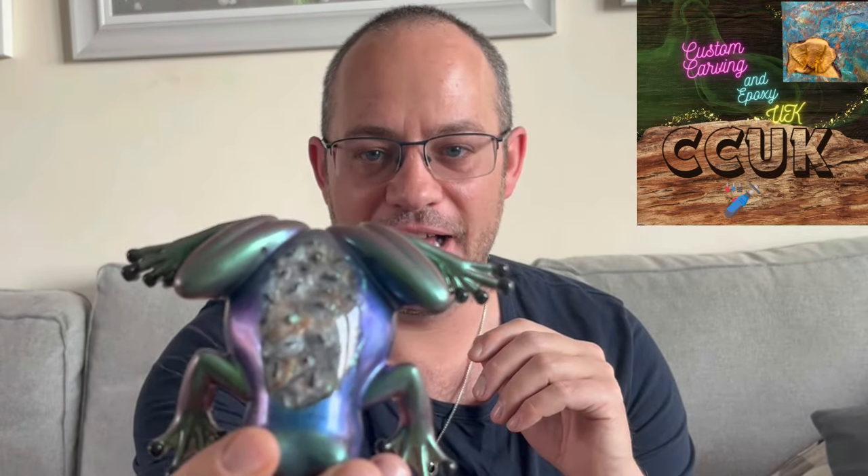Hey everyone, welcome back to the channel Custom Carving and Epoxy UK. You may remember a few videos back we made this frog with tadpoles - almost a pregnant little frog - and it came out really well. I was really happy with the project.